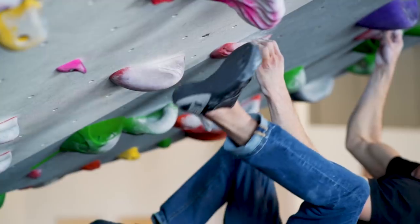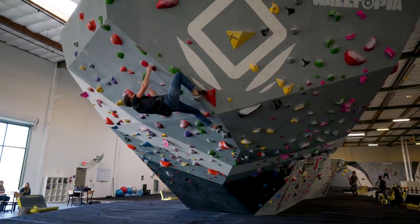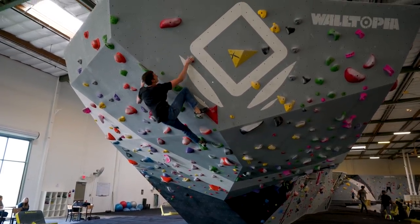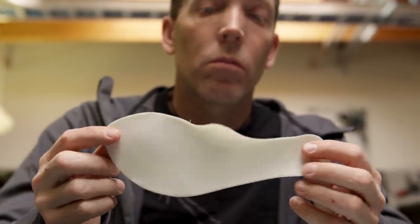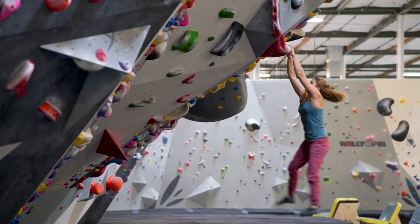All the rubber on this shoe is 3D molded, which really allows us to optimize the performance, the fit, and the weight of this shoe. It has a one-piece midsole, which really balances the flexibility, the sensitivity, and the power of the shoe.